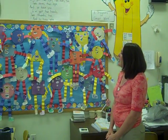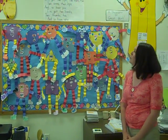Then they wrote their names on them, and then we had eyes, nose, and mouth. We had the ears and the arms and the legs and the hands, so it would go along with our poem.